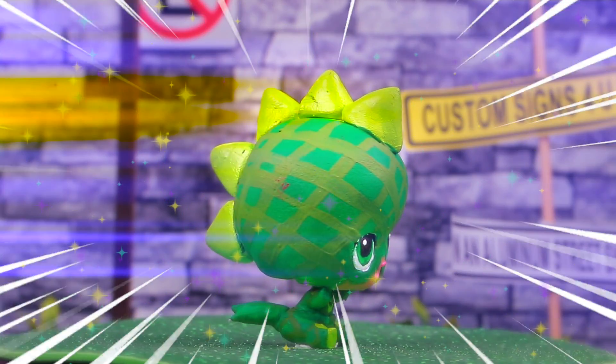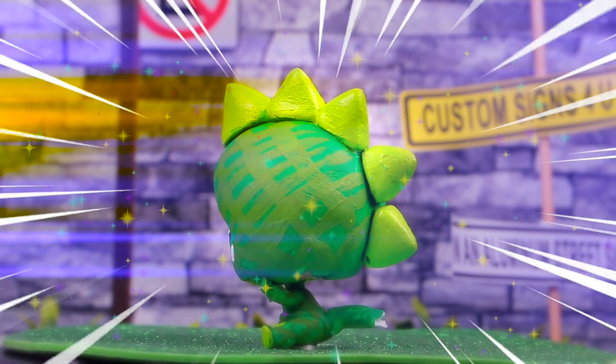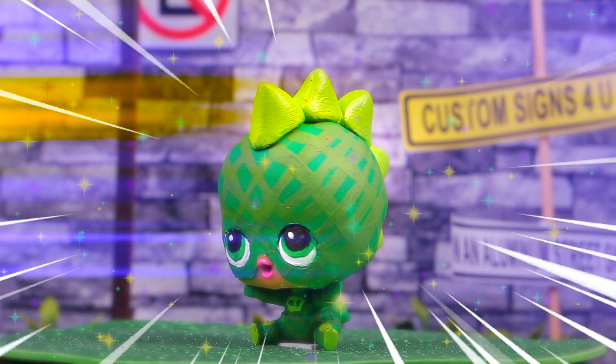And here we have Greg, also known as the awesome Gekko. I really love all the details we made for his costume, especially the fins on top of his head and that awesome pattern. So nice.